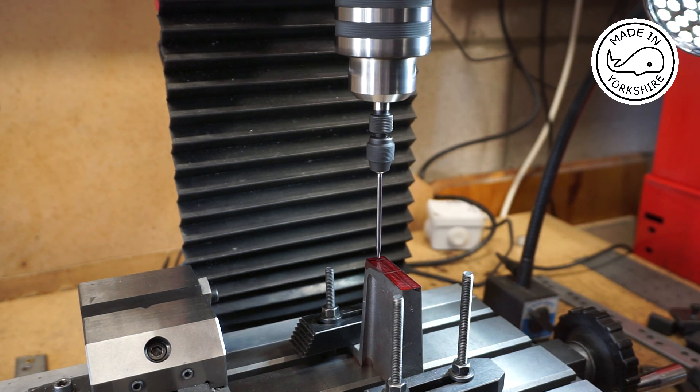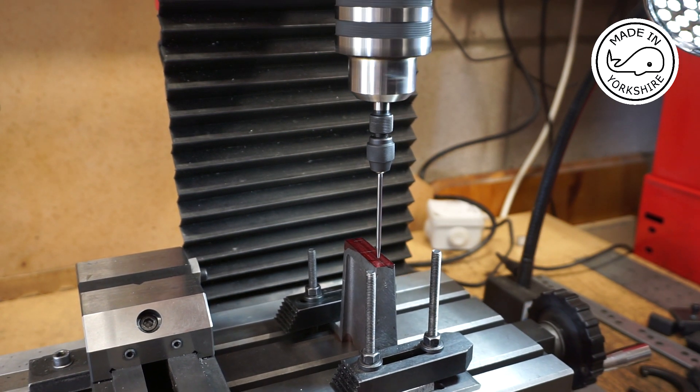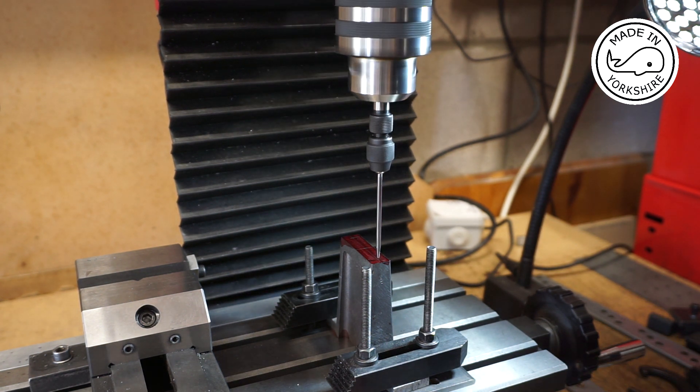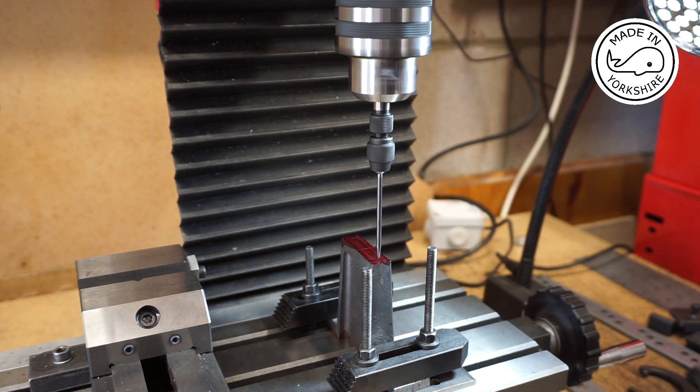I like to triple check everything before I commit, so I've put this wiggler on here and I've centered it on the first position. I've zeroed the DRO, locked the x-axis, and I'll move the y-axis one and a half inches to see if it ends up in the position I marked. Now that's interesting — it looks like my marking out is slightly out by about 25 thou. So I'll readjust my measurements and then continue drilling and tapping.